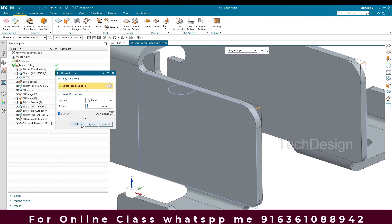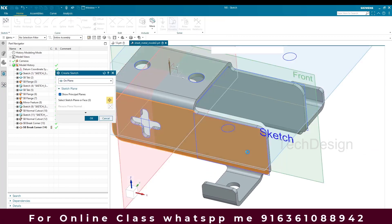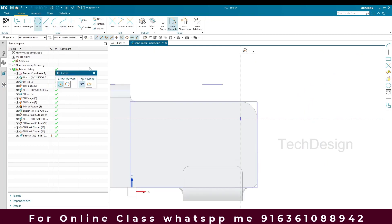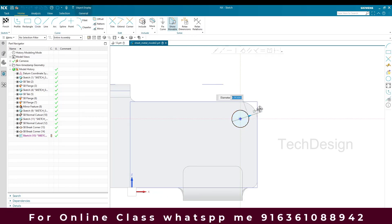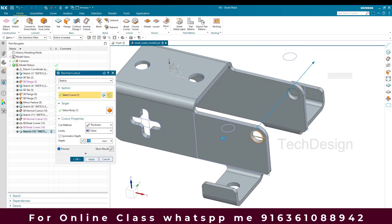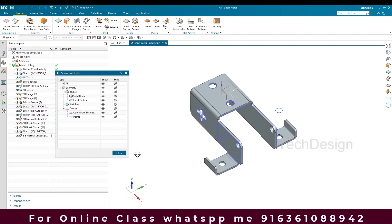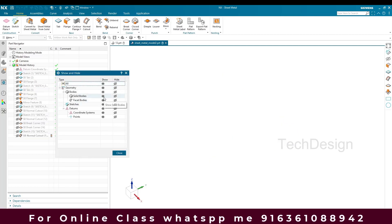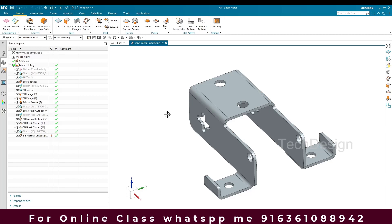Now we need to give a hole here. Go to Sketch, select this plane, select this center, and the diameter will be 10mm. Finish the sketch, go to Normal Cutout, and remove the material. Press Ctrl+W and hide everything — show only the solid body. This is our final model. We've used all the dimensions to create this model. If you have any doubts, please comment below and I will try to answer. Thank you guys.